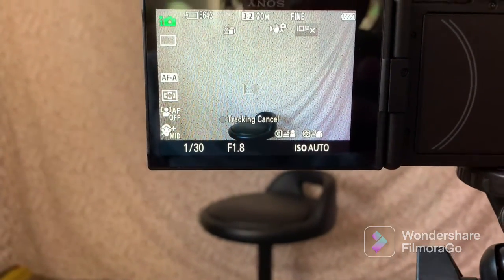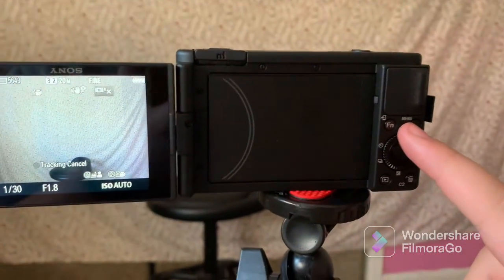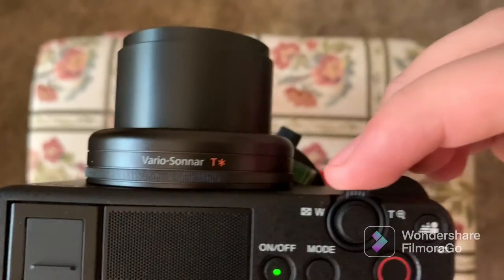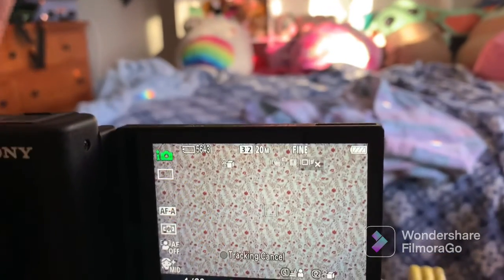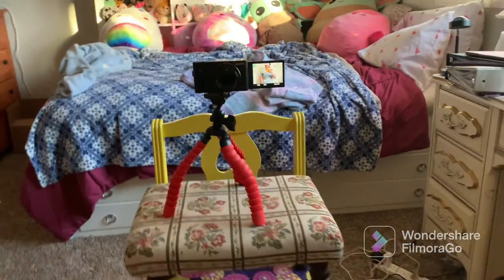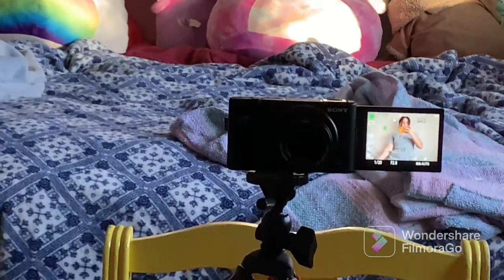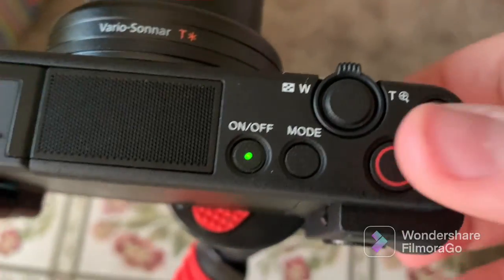I think I figured out that if you touch the screen it autofocuses there, but the problem is I can't touch the screen while I'm in frame. My cat Ruby jumped on my bed and is being very frisky. I need to figure out how to zoom in — the dial wasn't doing it. I figured it out though: there's a lever on the camera lens that controls zoom. Now it's super zoomed in, and I can zoom out to get the framing I like — about an inch above my head with room on either side.